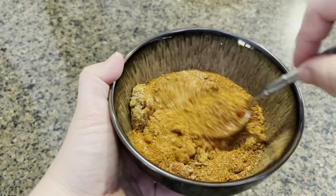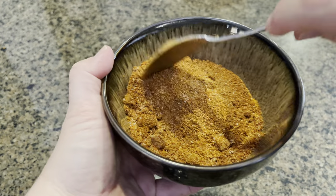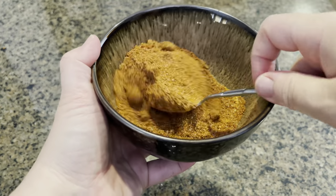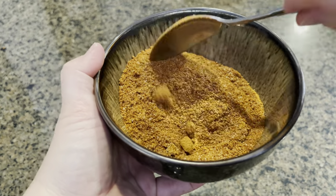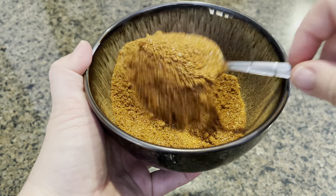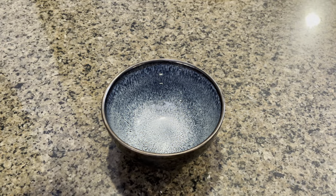Mix this really well and reserve one tablespoon for the spicy mayo and one tablespoon for seasoning your french fries. This smells really amazing — we are going to set this aside now and make our spicy mayo.